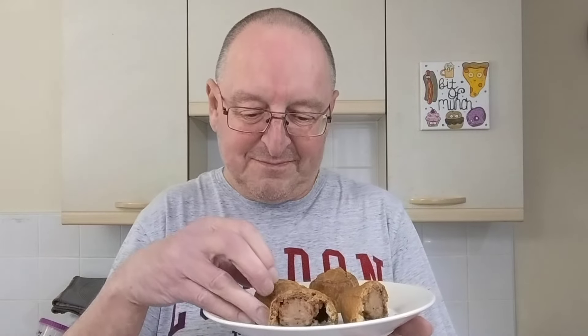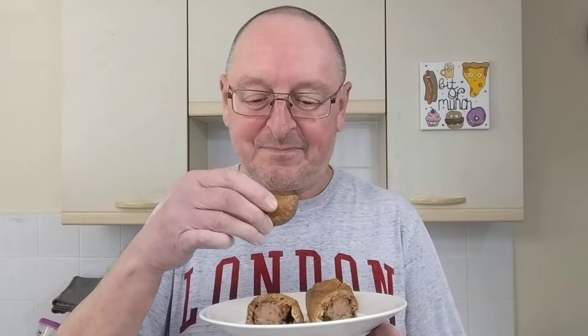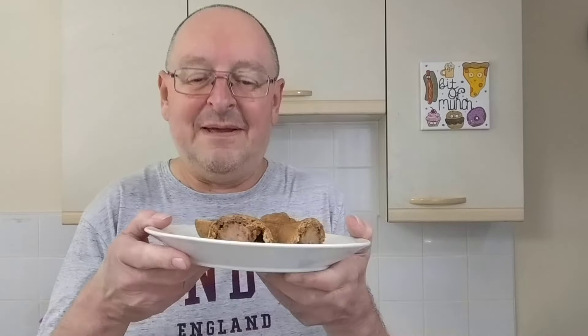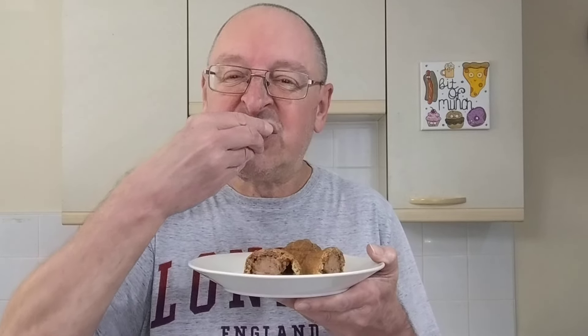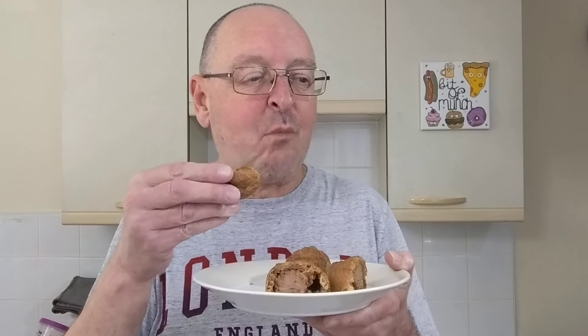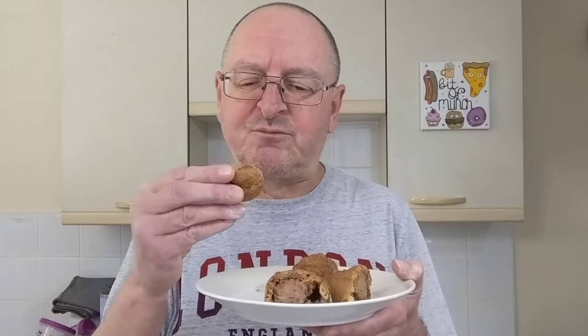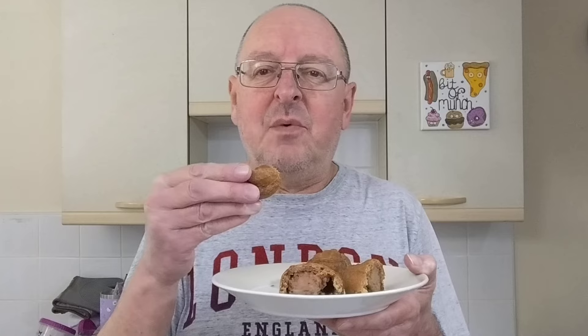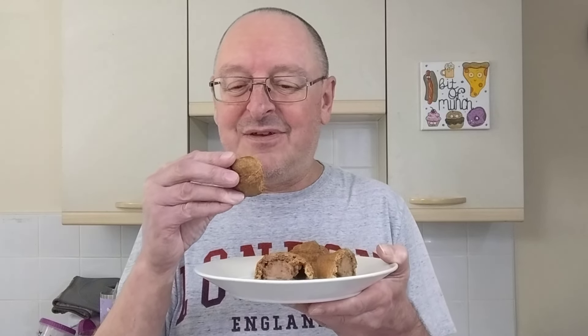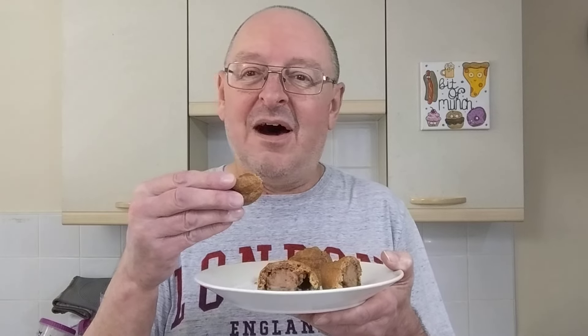Right, rant over. Let's see what they taste like. Again, you can't really smell the gravy. You might notice a bit of a jump in the edit there — I sneezed violently a couple of times, so hopefully I've edited that out. Here we go with the gravy pork pies. Where's the gravy? Where is the gravy flavour? I can't taste it at all. That is so weird.